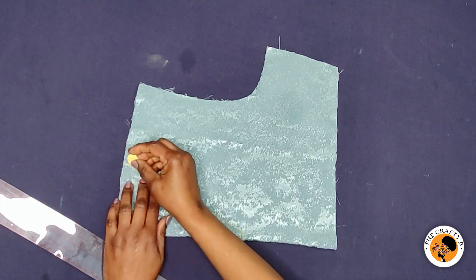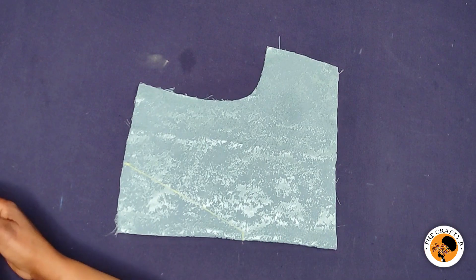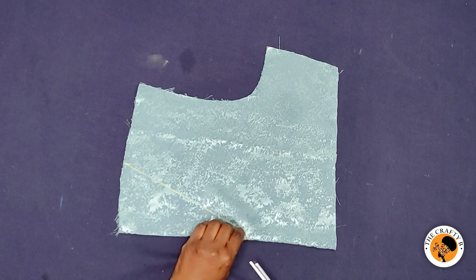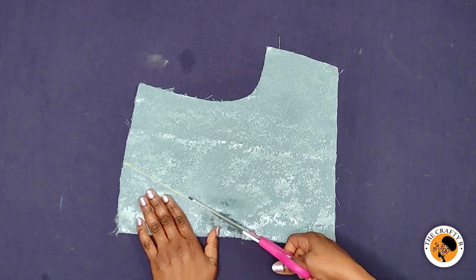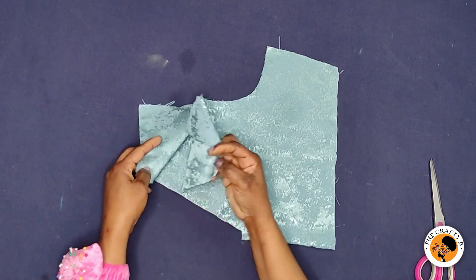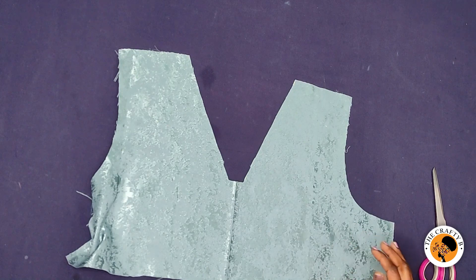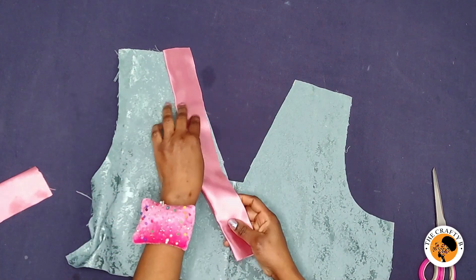So basically this is it. What I'll do now is cut it out. Let me open it up to see how the neckline looks — this is our neckline. These two bands are going to sit on the neck.